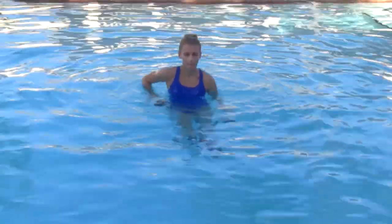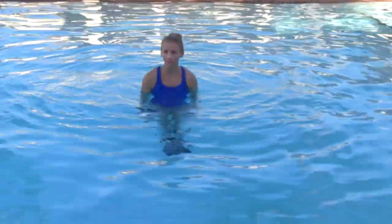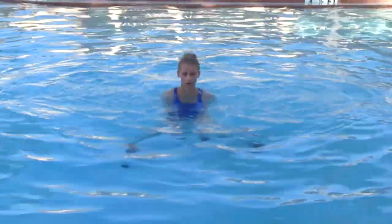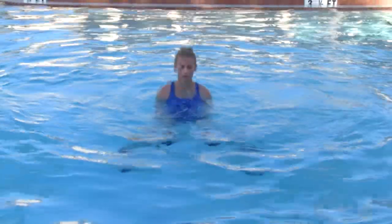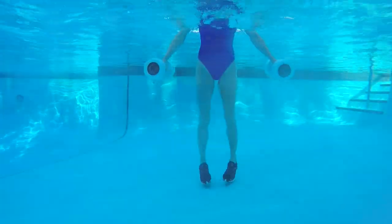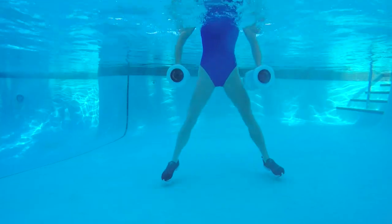This time leading into those jacks again, but I like to do a different version which I call jumping jills. Your arms are going to come out to a T position. Your legs are together and then you're going to switch. Try to keep those weights under the water to maintain that tension. As the arms push down, the legs move out.